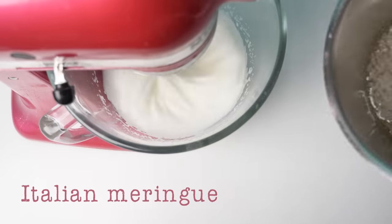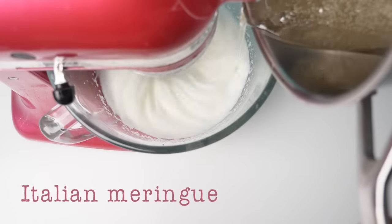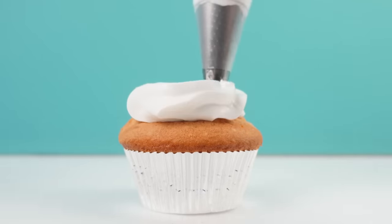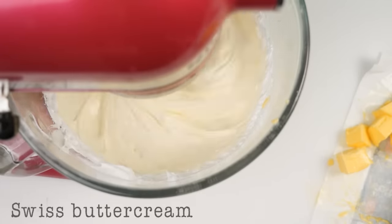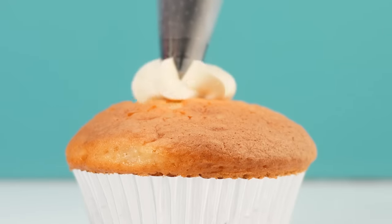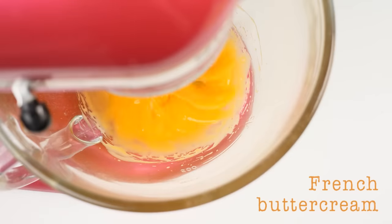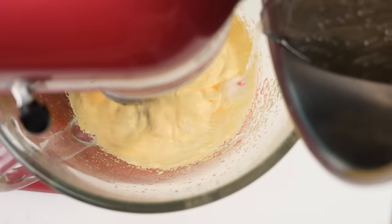Italian meringue is made by whipping egg whites and, while they're whipping, pouring in a thin stream of very hot sugar syrup — this cooks the egg whites and there is no fat at all in this recipe. It's very light, fluffy, and bright white. Swiss buttercream starts with an Italian meringue base but then you add butter into it and whip that in. French buttercream has a very similar method but instead of starting with egg whites, this one uses egg yolks.